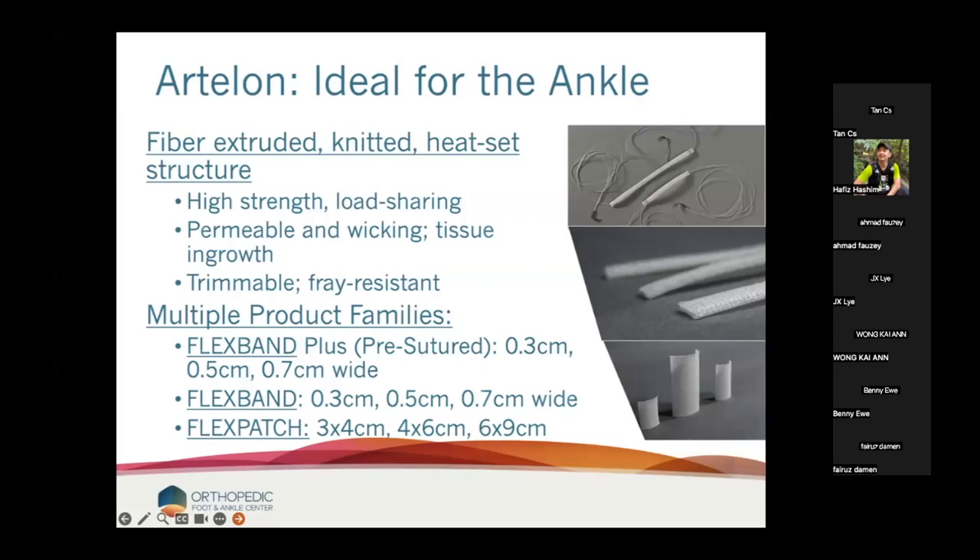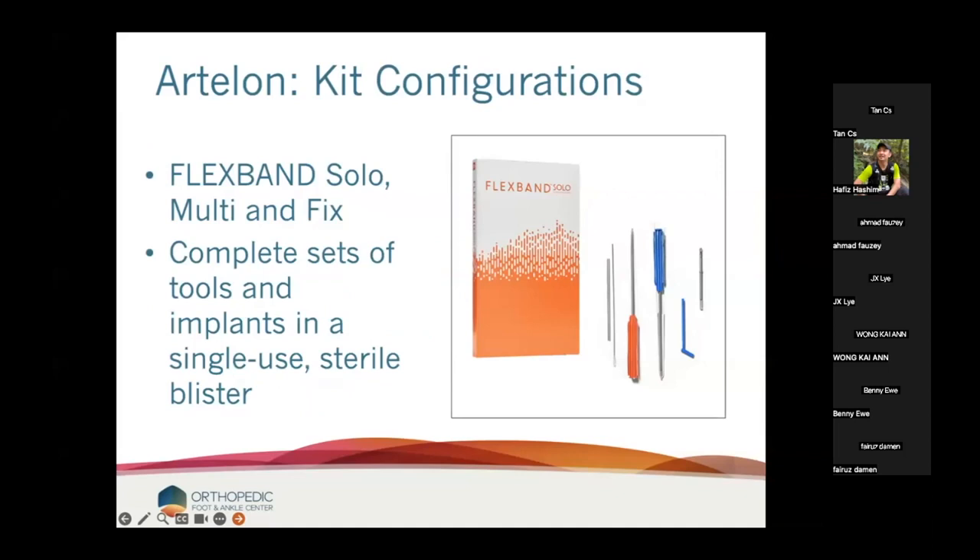One way of thinking of it: an implantable lycra. All the materials used are well-known — this is not new to medicine. Nothing here should really concern us or our patients. It is a fiber-extruded knitted structure, so it's very high strength. It load-shares and is permeable — if you put BMA in it, it wicks it up nicely. It comes in a variety of product families: Flexband Plus are pre-sutured, Flexband is just the band, and there's a patch configuration. In the US, the Flexband Solo is a complete set of tools and implants with the band, suture, and anchors.